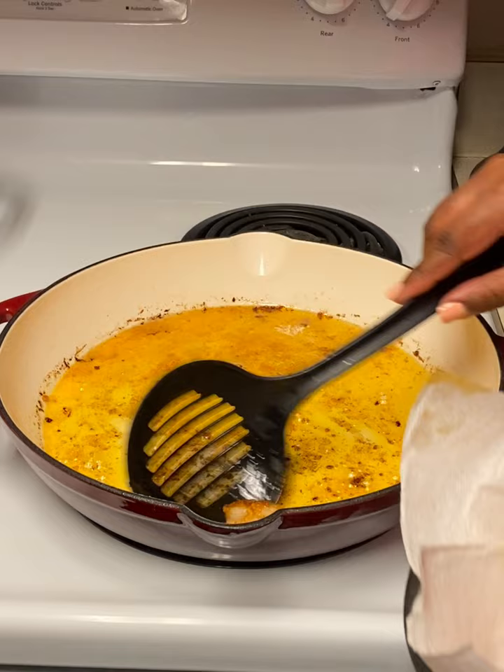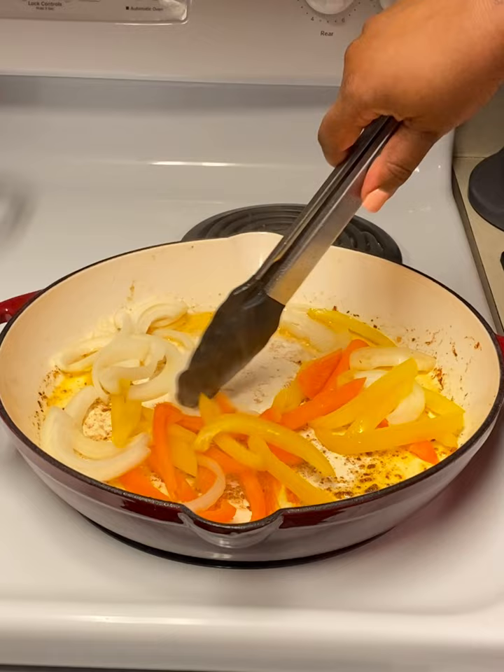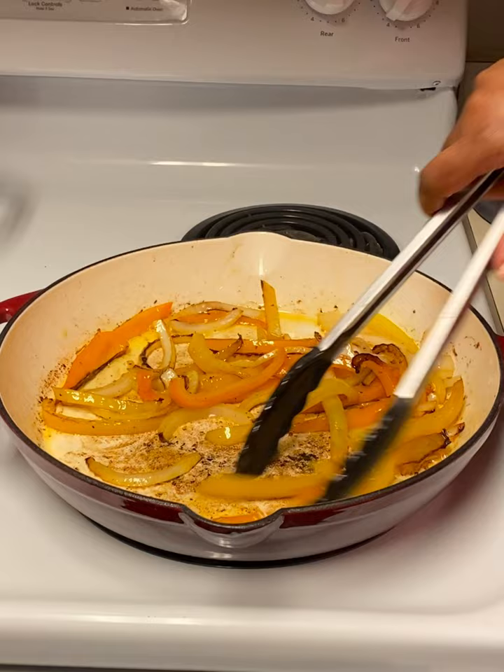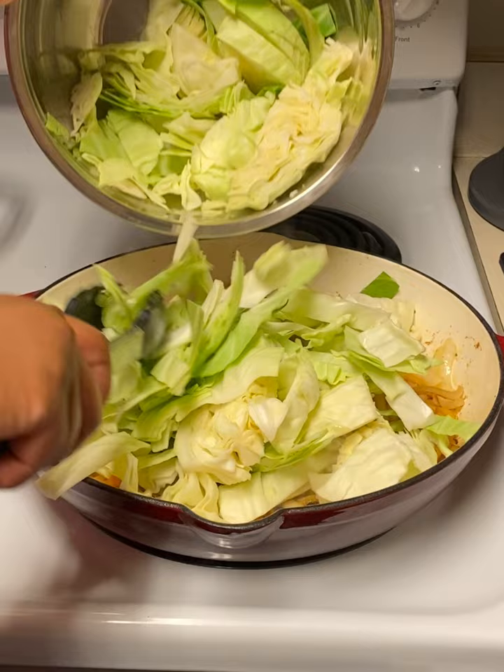Now we're going to add our veggies to the pot and sear those until they get a nice brown color on them. Then go ahead and add in the cabbage. I know it's going to look like your pot is overfilled at first, but trust the process — it'll cook down, it'll be fine.